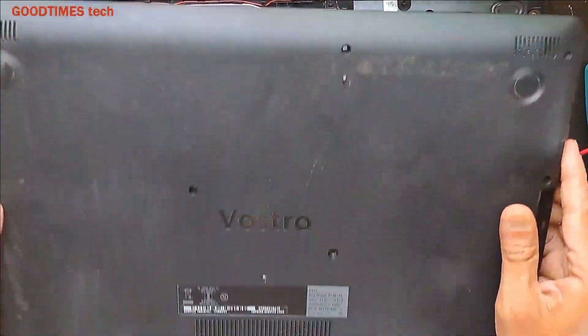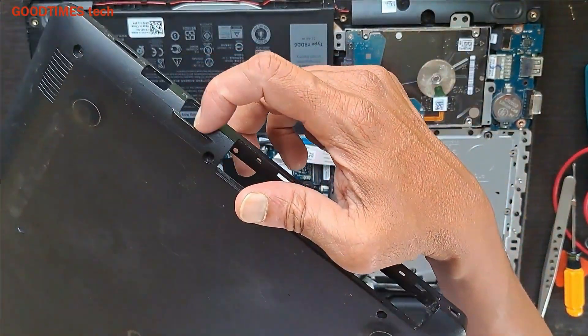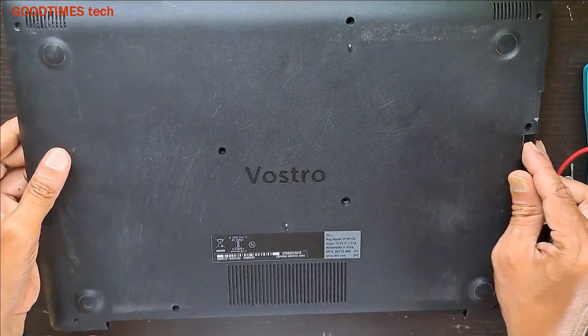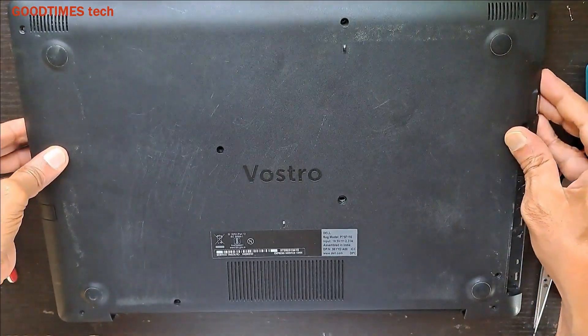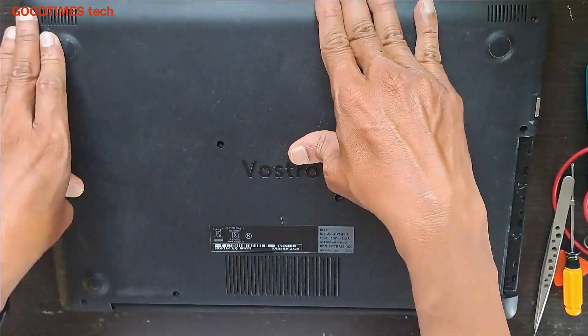Now take the bottom cover — you see this VGA port, so it should come into this slot. Fix it in this way first and set it properly, then press it down.